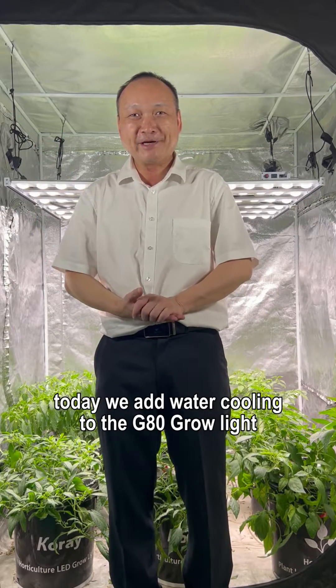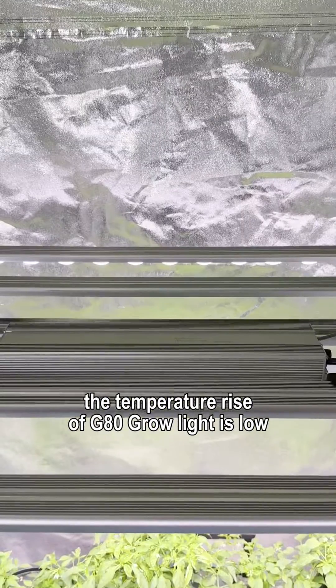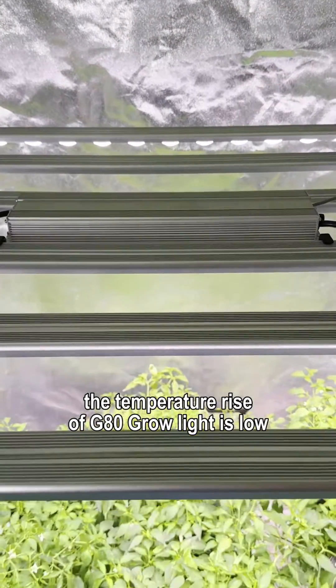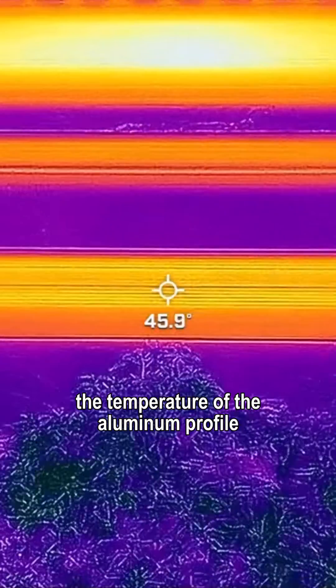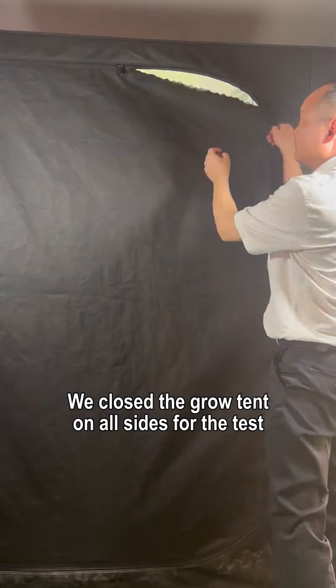Hello everyone. Today we add water cooling to the G80 grow light. With the grow tent open on one side, the temperature rise of the G80 grow light is low — the temperature of the aluminum profile is 45 degrees Celsius and the temperature of the plant surface is 30 degrees Celsius. We then closed the grow tent on all sides for the test.